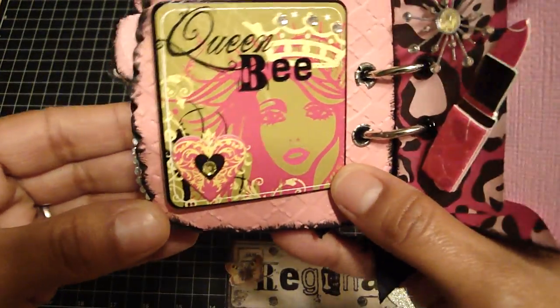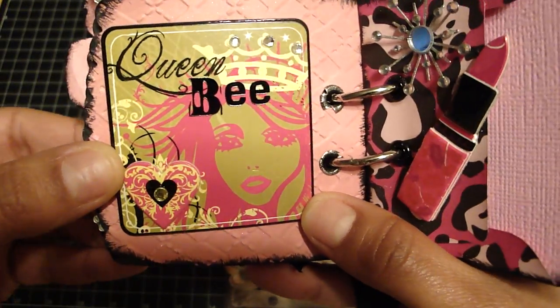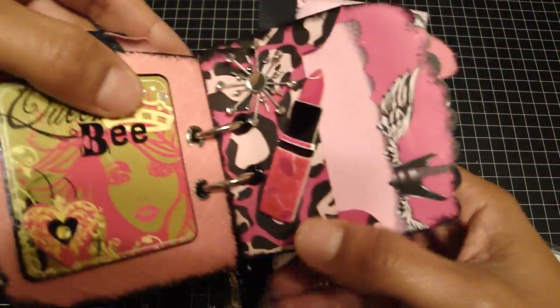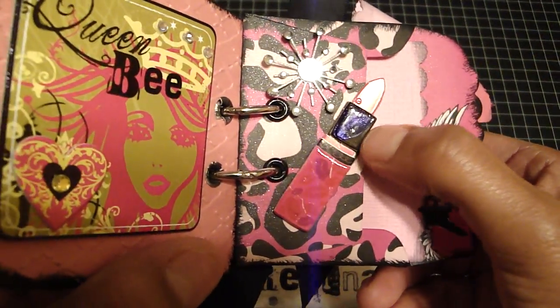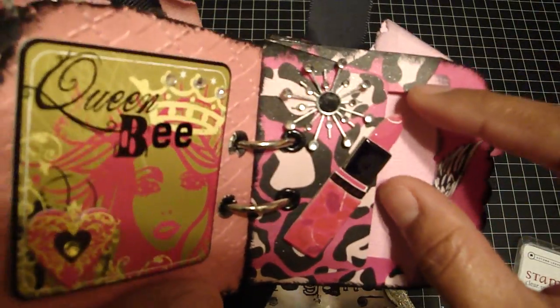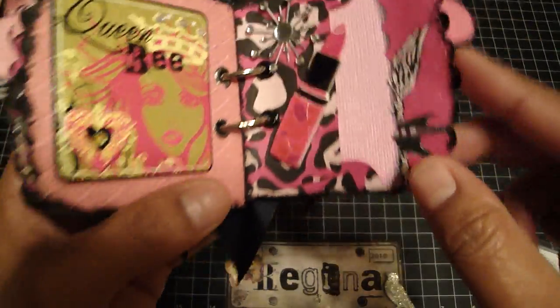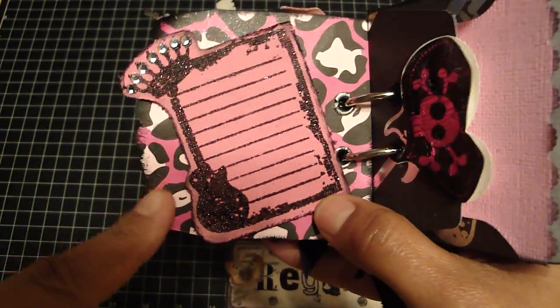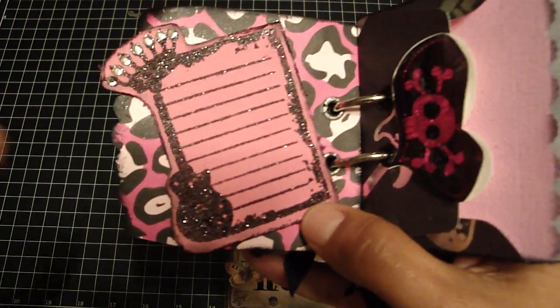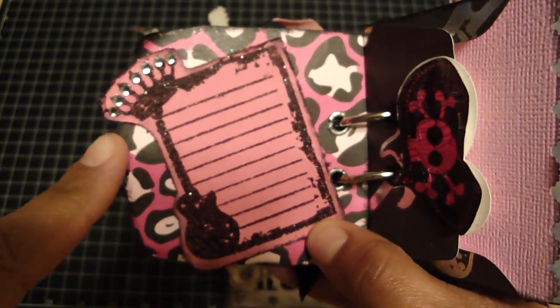Right here, I love this one that says 'Queen Bee' — this is another Cane Company chipboard piece. And then here's another one. So I added some glossy accents over this part of the lipstick. And then this is a Karen Foster Brad Bling — really pretty. And then this again is another Mara Johnson stamp that I stamped, embossed, and cut around. And then I just added rhinestones to the crown.